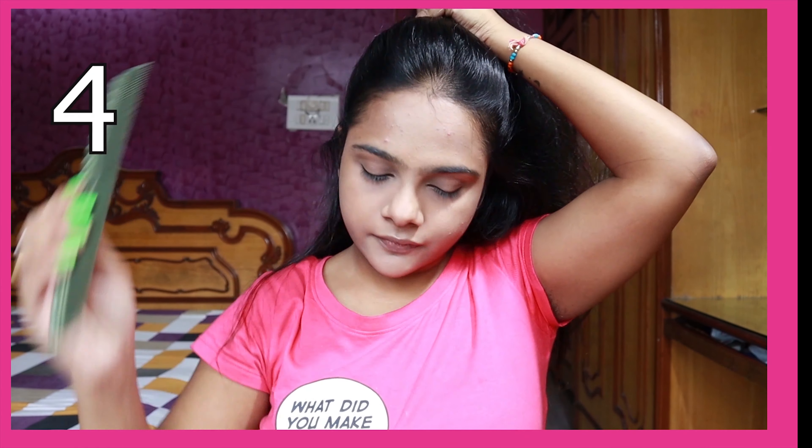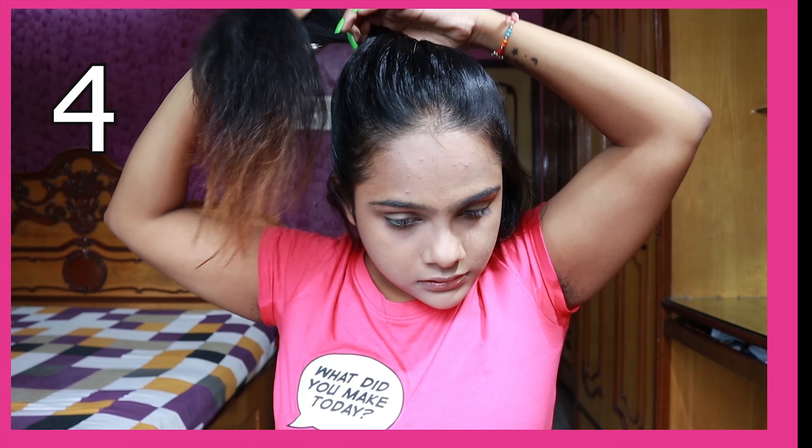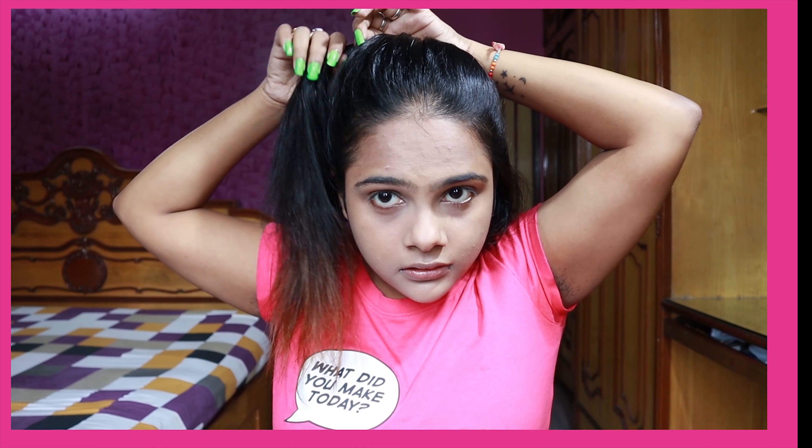This is what I call a half top knot. I am taking half of my hair and twisting it to make a bun over my head, then securing it with bobby pins.